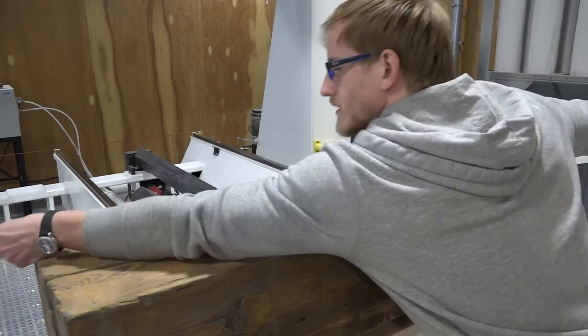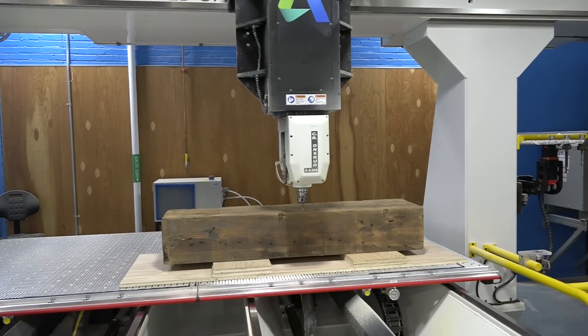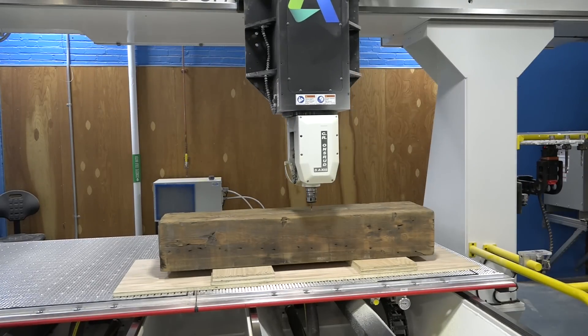Now it's time to home the machine, so we mark the center of the workpiece and then manually align the machine to that center.